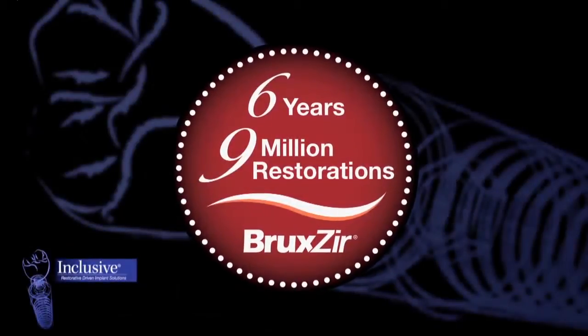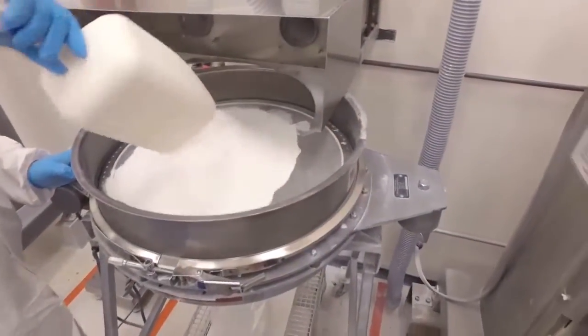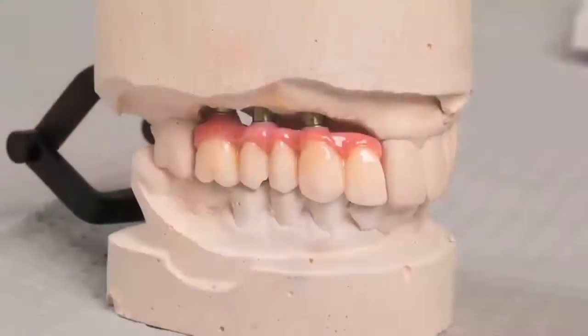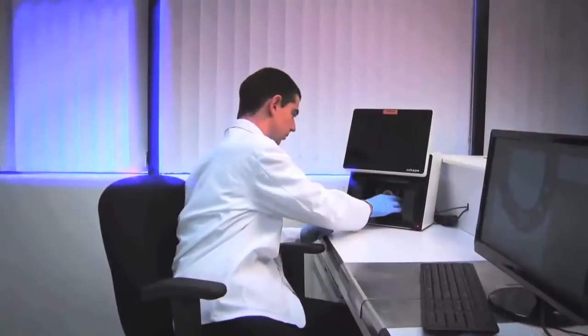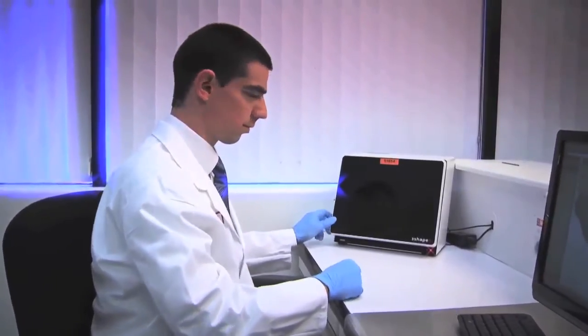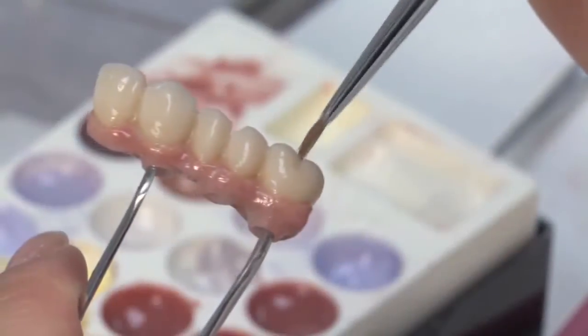With over 9 million units delivered, Bruxer Solid Zirconia is now available as an aesthetic, durable replacement for removable partial dentures. To create the Bruxer Partial Arch Implant Prosthesis, highly trained technicians utilize innovative CAD-CAM technology and exacting laboratory techniques to achieve a precise fit and an aesthetic final result.